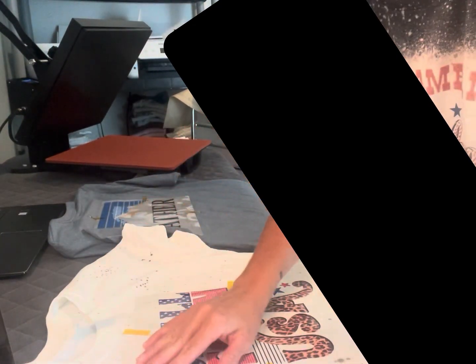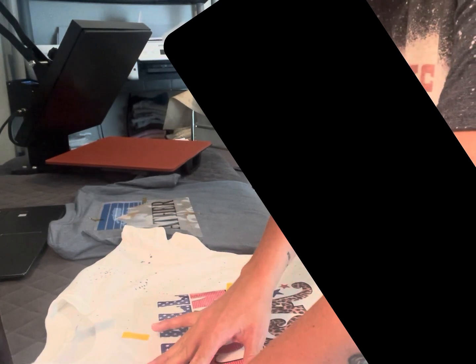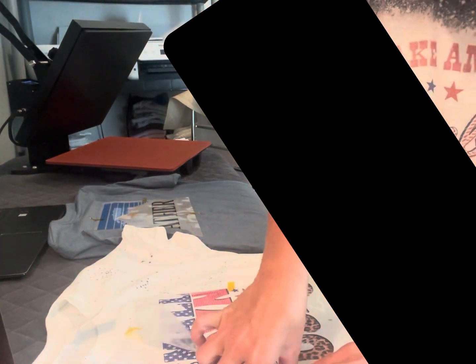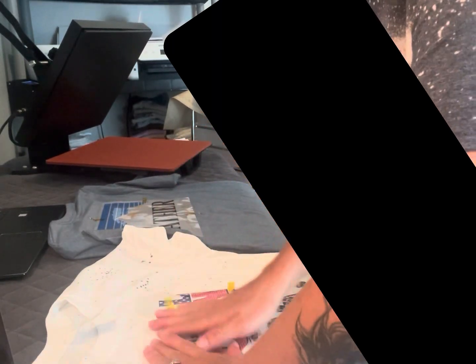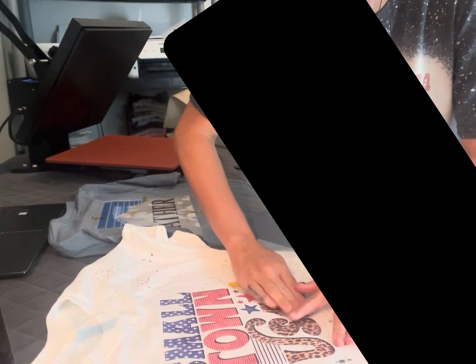Both images are cooled down. Now you're going to pinch or fold the image as tight as you can, and peel while pulling your shirt tight at the same time — keep it at a flat, steady motion. Make sure you keep it flat when you're pulling. That's very important.